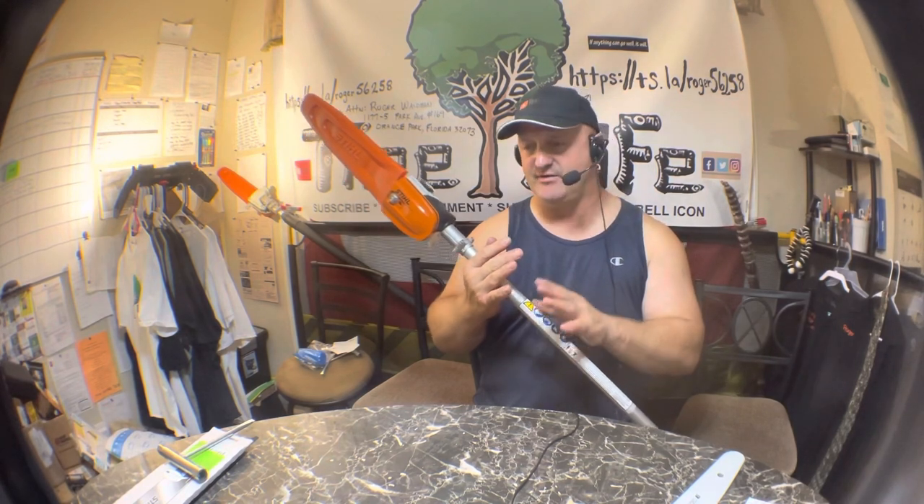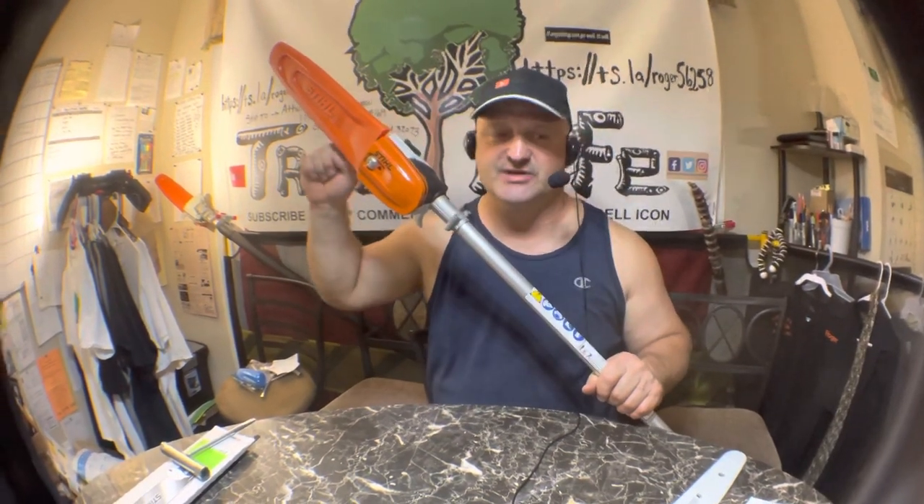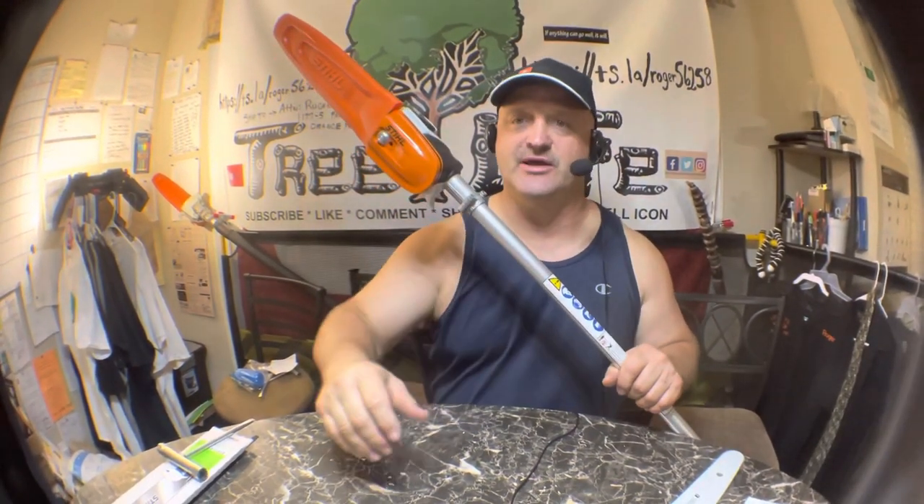These are awesome saws to have. If you've got a pole saw, a top handle, and a bucket truck, you can do ninety percent of the work. Anyway, this is Roger with Roger's Reviews — thanks for watching, stay tuned, and as soon as I change this out and go to the saw shop, I will let you know. God bless.